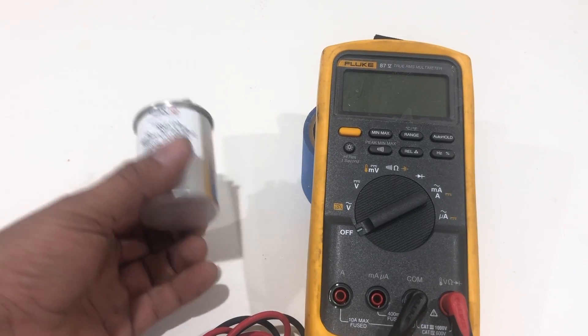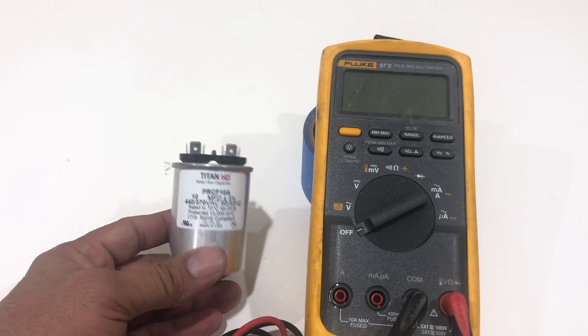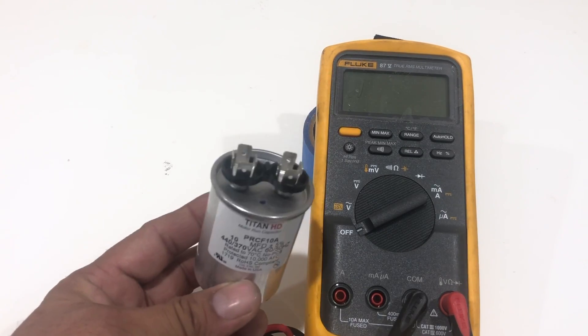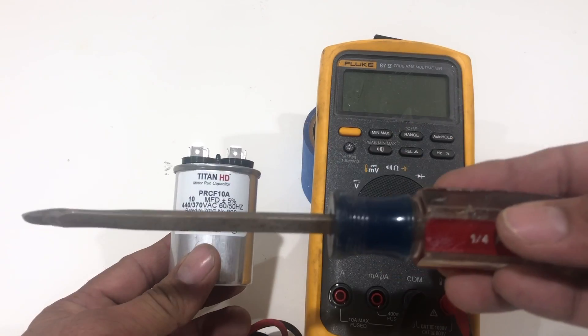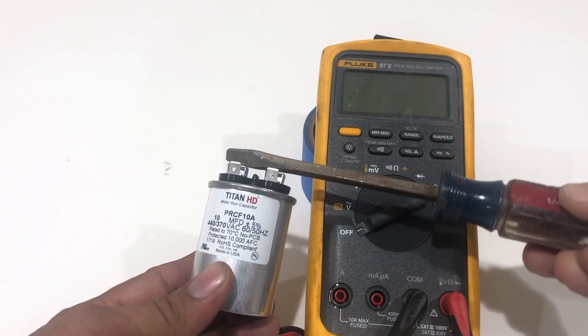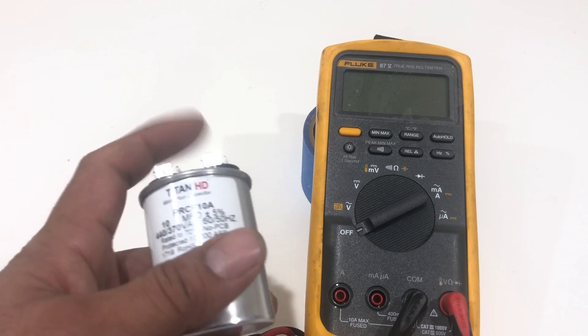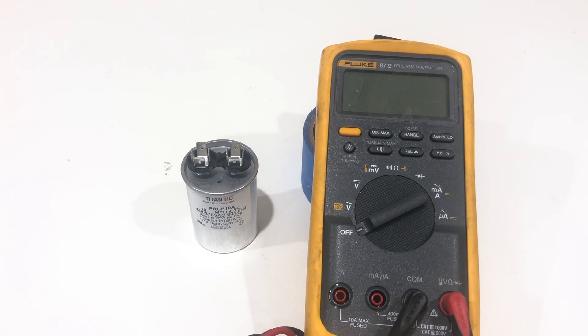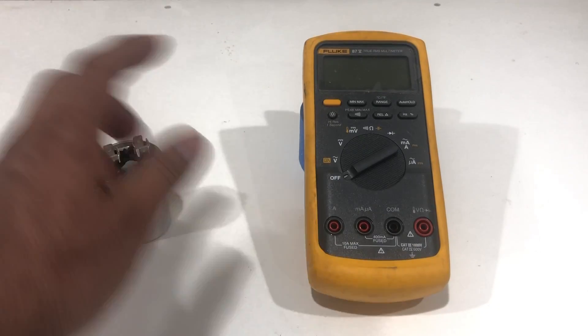We also need to make sure that if you take this capacitor from a live line — like from an AC unit, from a fan, or anywhere that has power — you need to make sure you touch those prongs together with a metal screwdriver or anything that has a plastic handle. You don't want to touch those pins directly because the capacitor can be charged and have high voltage inside. It can shock you really bad. So once you have shorted out the two pins, you are safe to touch. Just make sure you touch the two prongs with a metal screwdriver with a plastic insulation handle first.